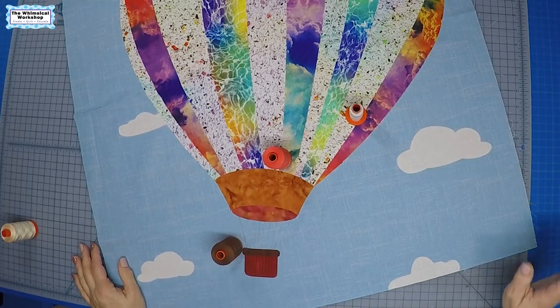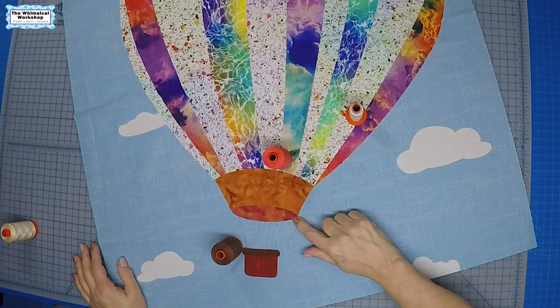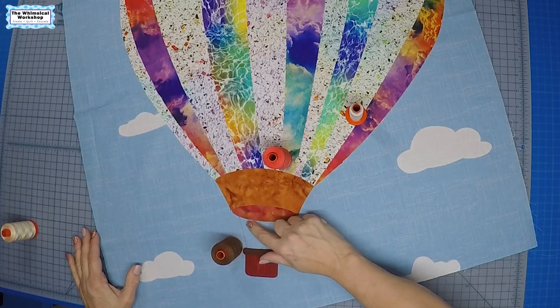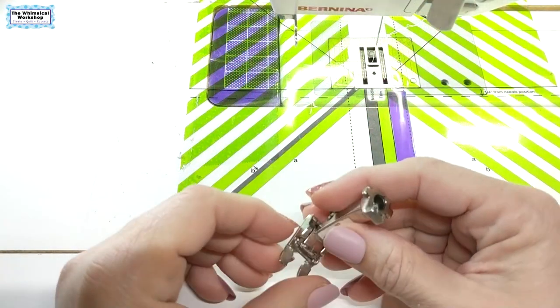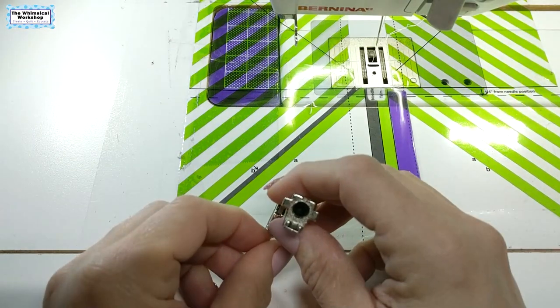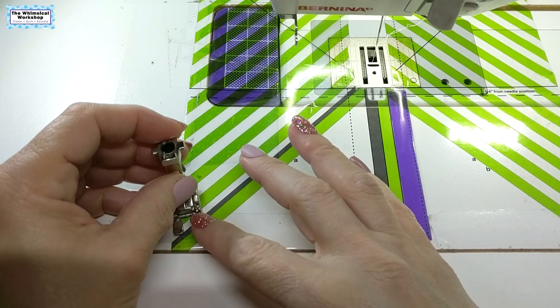So I'm going to get it all set up and bring it over to the sewing machine. Then I'm going to show you how I do the blanket stitch, and then how I do the machine stitch that makes it look like it's hand embroidered. So I'll see you over there. We're over here at the machine, getting ready to do the stitching on the edges of our applique for the balloon and the clouds.